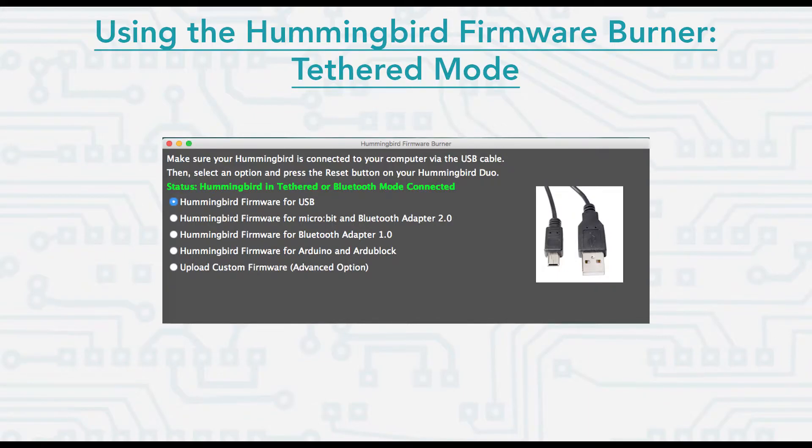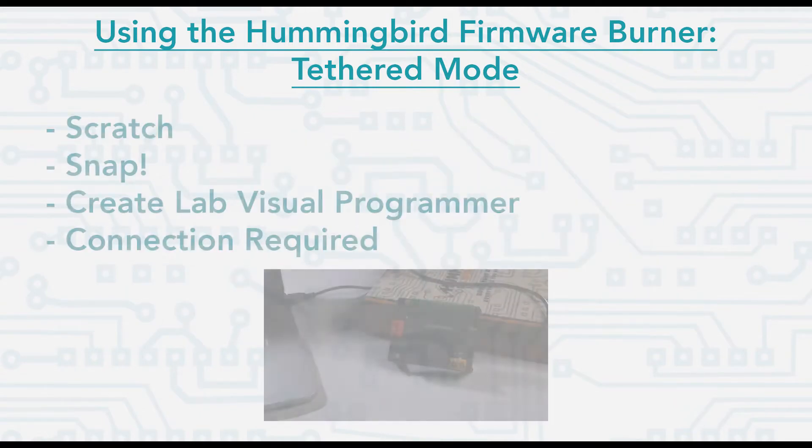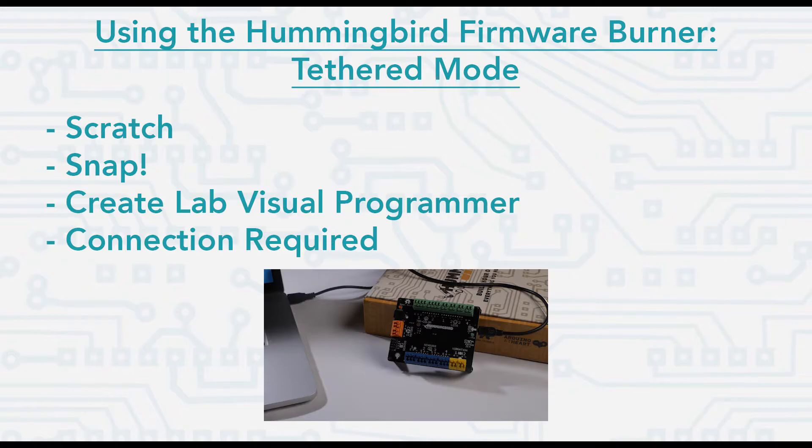Out of the box, your Hummingbird board will be set to the first option you see here: Hummingbird USB Tethered Mode. This is the option to use for Scratch, Snap, CreateLab Visual Programmer, and other options that require your Hummingbird to be plugged in or tethered to your computer at all times.